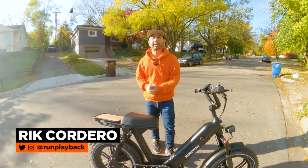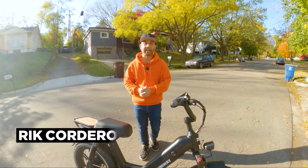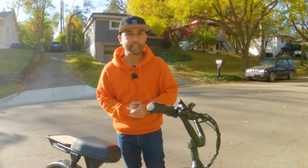Hey everyone, my name is Rick Cordero. Welcome to Run Playback, where we help you with EV tech tips to lead a more efficient and affordable lifestyle. Let's be creative and save money at the same time.